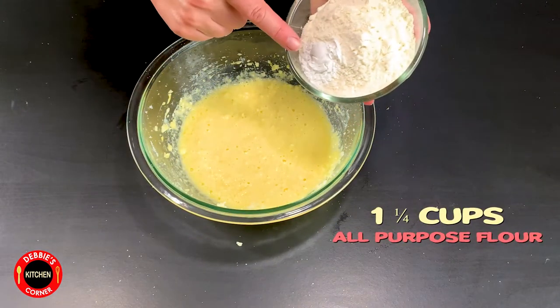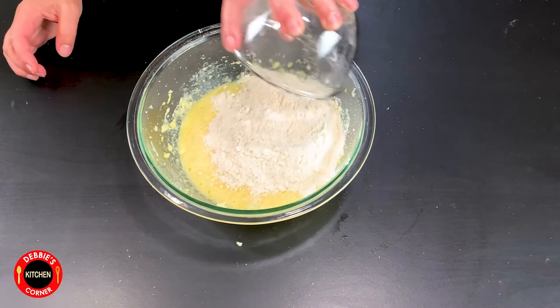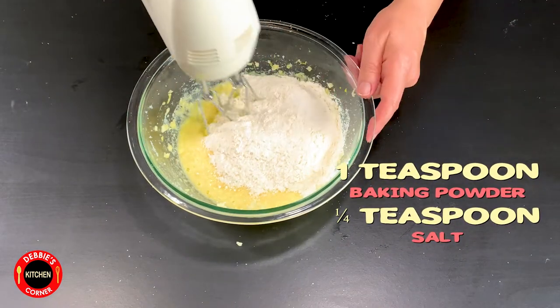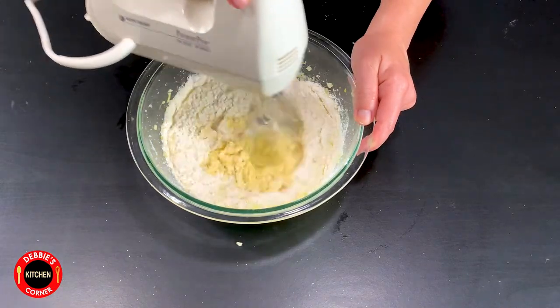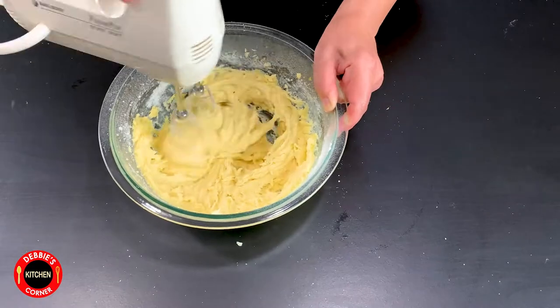Add one and a quarter cup of all-purpose flour mixed with one teaspoon of baking powder and a quarter teaspoon of salt into the batter. Beat until all the flour is mixed in and the dough is nice and creamy.